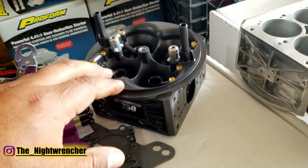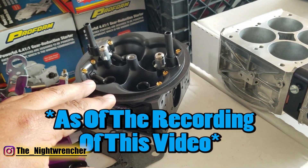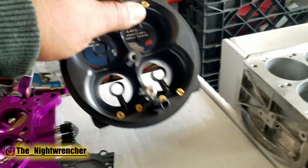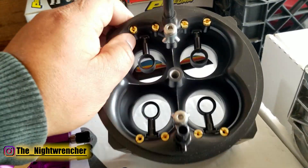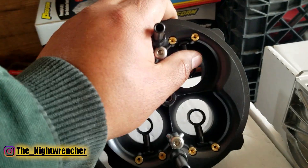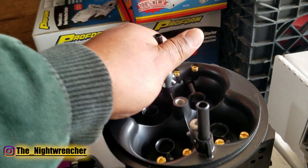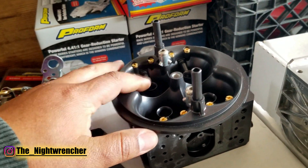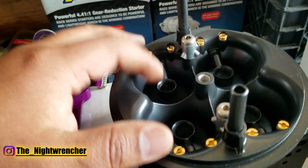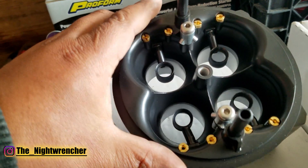Proform's updated race series carburetor does not come in black, unfortunately, but their gas version comes with annular boosters, which is a huge upgrade over the standard down-leg boosters. The main difference is that an annular booster takes up a lot of space in the throttle bore, but because of that added space, you have a lot more room for more orifices. You can spray out fuel like a shower head versus a down-leg booster where air pressure does the spraying — you still get a shower head effect, but much wider with an annular booster.